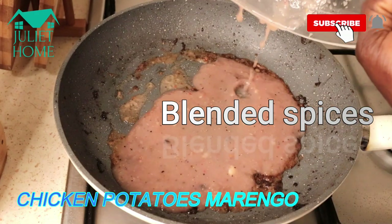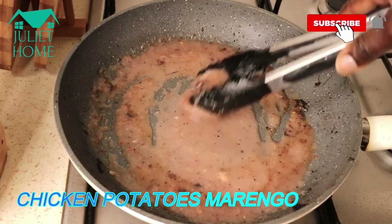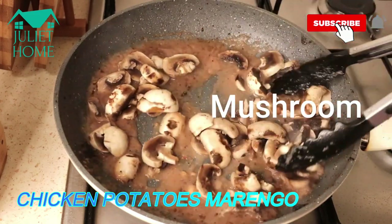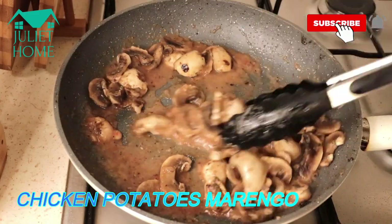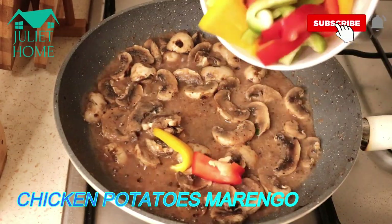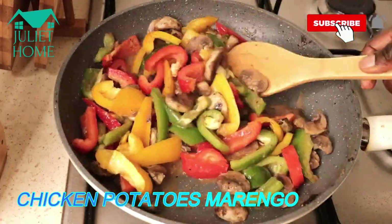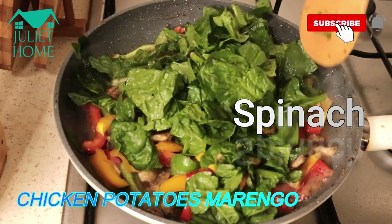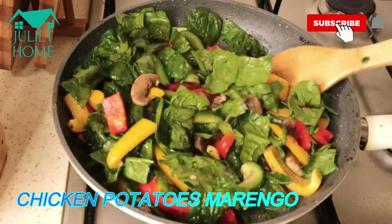This is the remaining blended spices — just stir it together. Now I'm going to add mushroom and mix everything together properly. I'll add the chopped bell peppers, and then I'll add the spinach and let it all cook together for a minute or so.